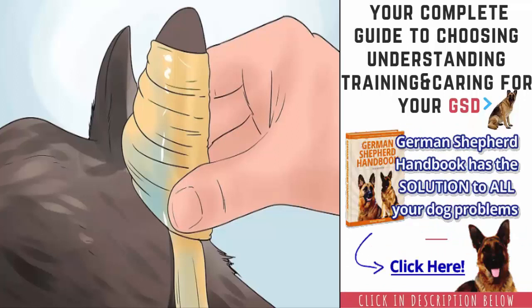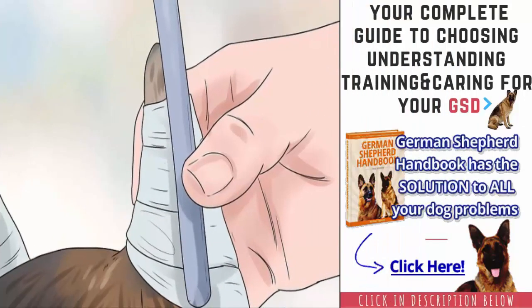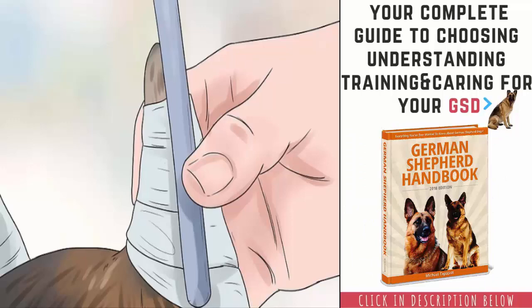Even if one ear is already standing upright, it is ideal to tape up both ears. Stabilize both ears by placing the popsicle stick behind the top of both ears and securing it to each ear with additional tape or glue. The popsicle stick will act like a bridge between the ears to keep them upright and stabilized while they are taped.